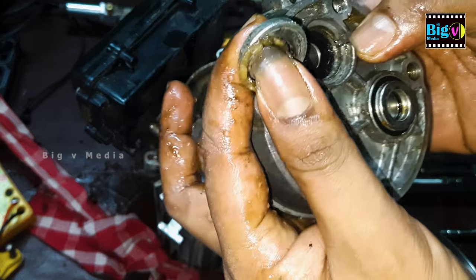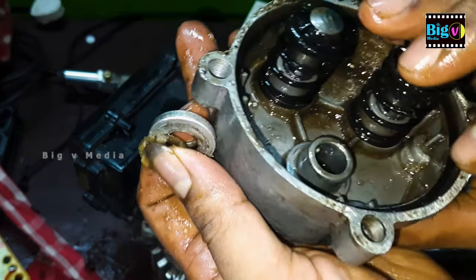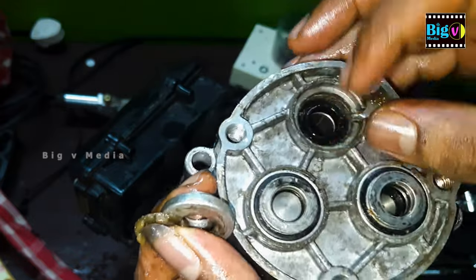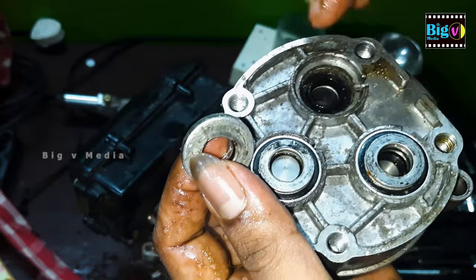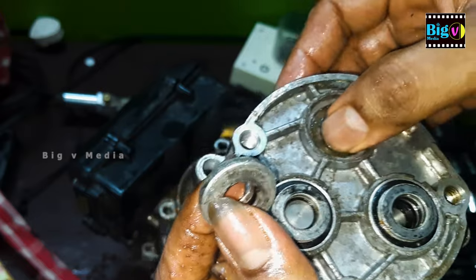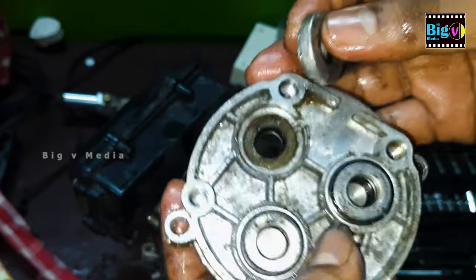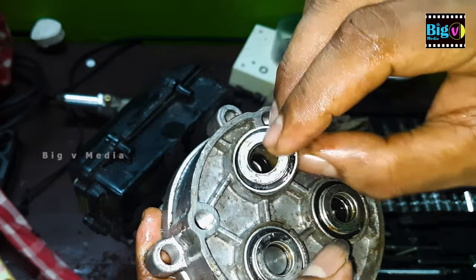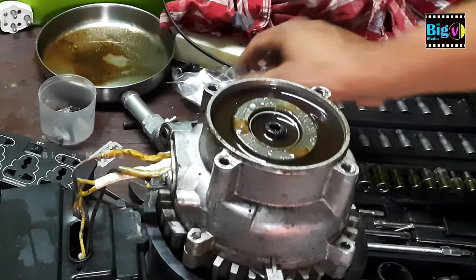It's worth noting that there could be other factors at play. A previous repair might have introduced watered-down oil, complicating the situation further. Regardless of the cause, our focus now is to address the leaky oil seal. We've covered the process of replacing the oil and oil seal in a dedicated video — make sure to check it out for a detailed guide on this essential repair step.